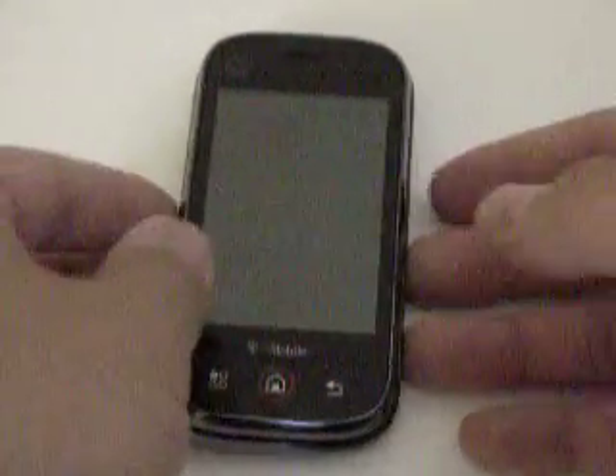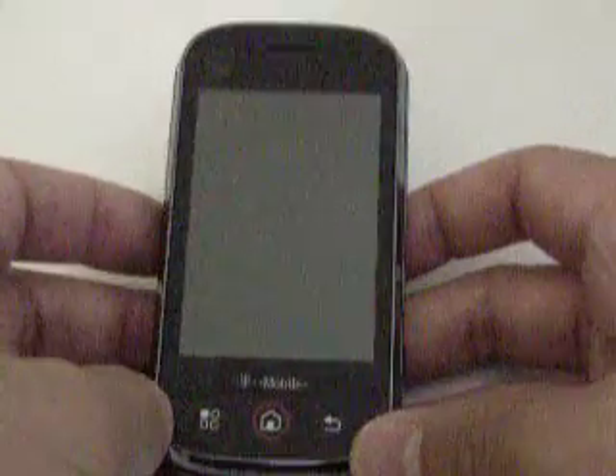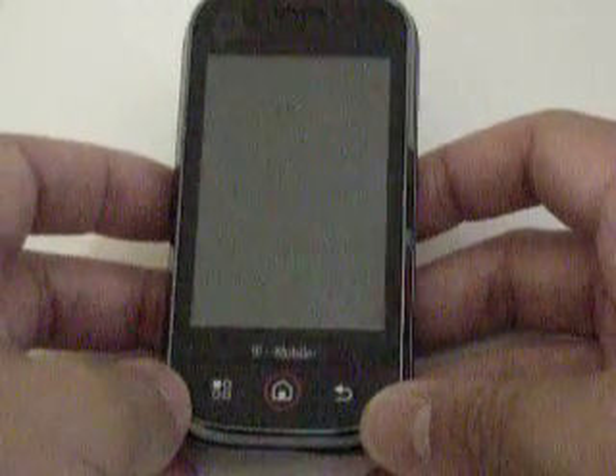This is the T-Mobile Motorola Qlik, and in this video I'm going to show you how to subsidy unlock the device.